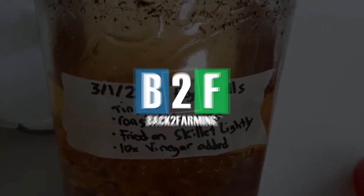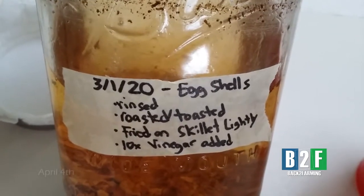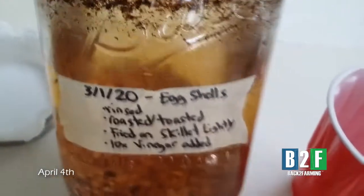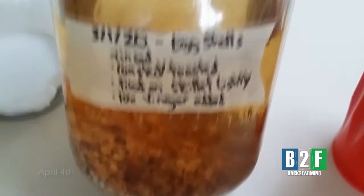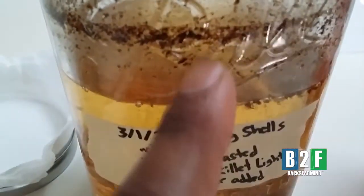It's been a little over a month. We let this sit — vinegar and eggshells — and it was doing its thing. But we just let it sit for a good while, and it started to evaporate, as you can see.